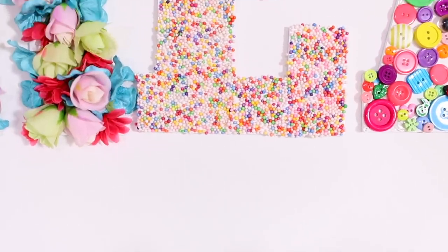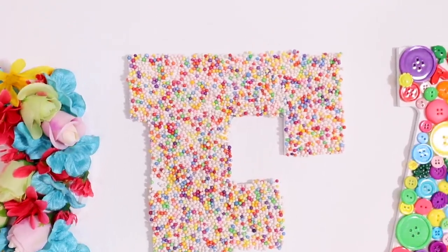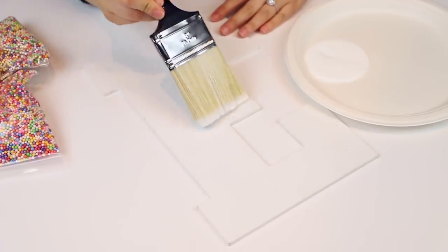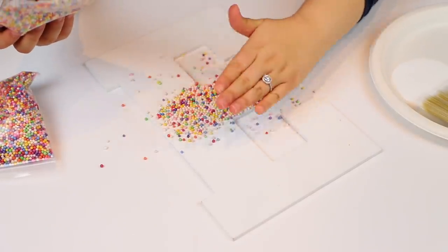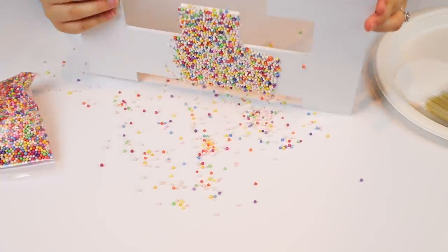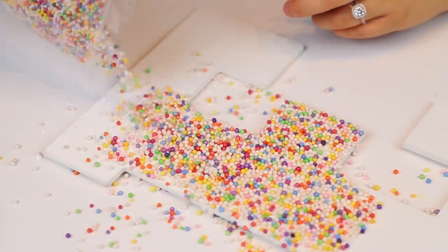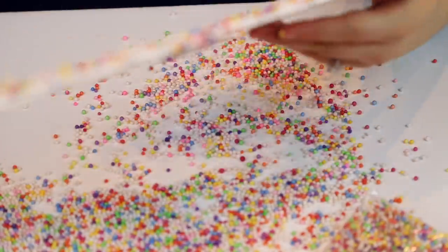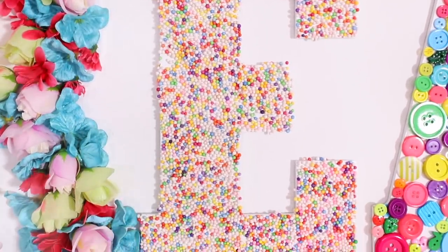Next up is one of our E's — what would this be without any slime supplies? What better than some rainbow foam beads? This was super easy: I covered my E in Mod Podge, just laid down my foam beads, and pressed them in. Super easy, super quick, and one of my favorite ones honestly.